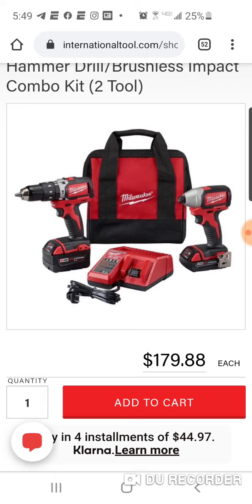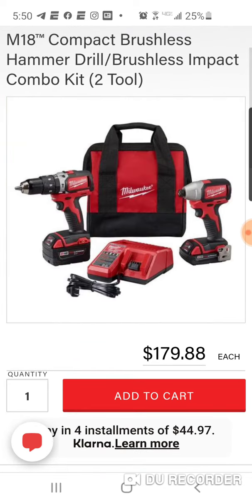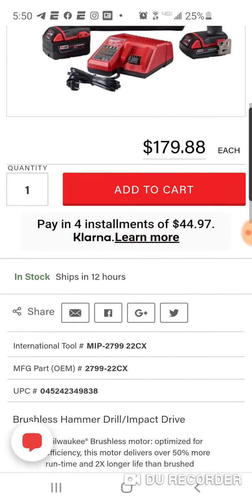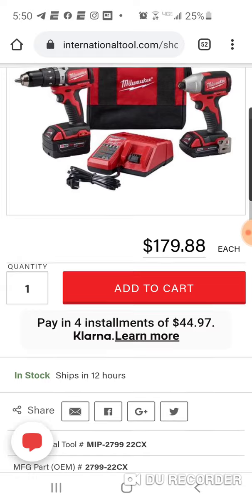This is a great second set — if you're in Milwaukee's platform using the fuel stuff but want something to keep in your own garage, not in the van or trailer. Or if you want to leave it in the van, trailer, or back seat of the truck. $179 for a two and four amp hour battery, a hammer drill, an impact, a charger, and a bag — this is a slamming kit. And you get free shipping because anything over $149 ships free.